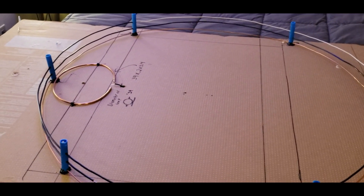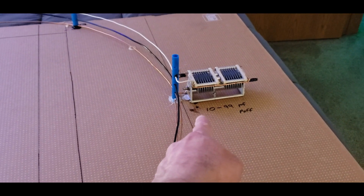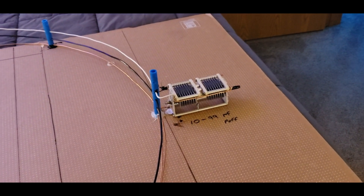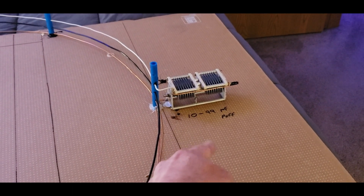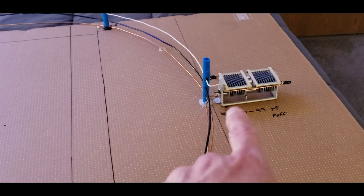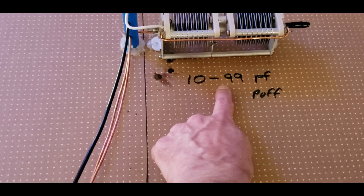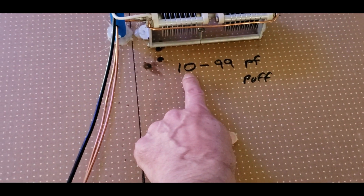Cardboard box, PEX pipe, some copper wire, a capacitor, and a little bit of math for the diameter you want. You can make it 39 inches like mine or bigger. The key is the capacitor value — that's going to put you where you want in the band. I know this 10-to-99 pF one will do 12 meters and 80 meters and give you some resonance on 40. The 60-to-990 pF one covers 80 meters all the way up but just misses 20 meters.